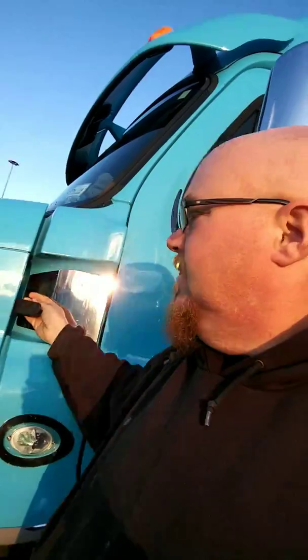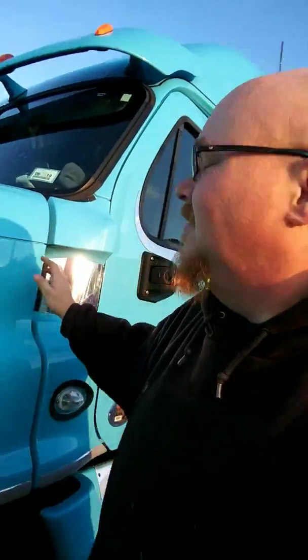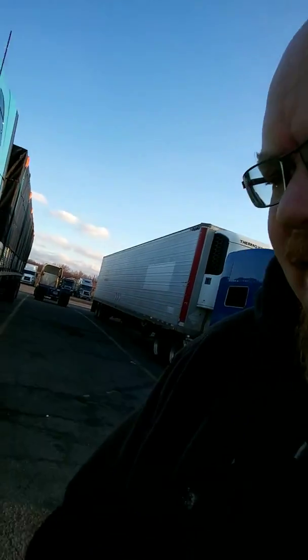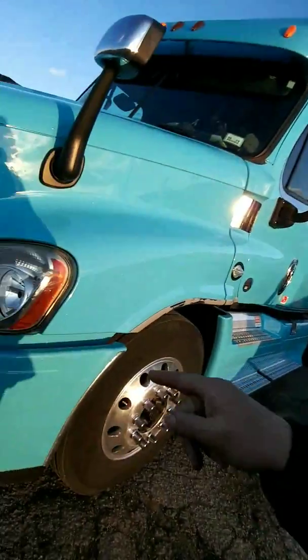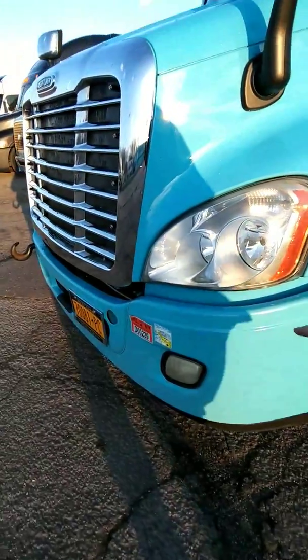I just got done getting the truck washed. I'm outside of Chicago — Gary, Indiana, which is kind of like Chicago. Here's your first look at the truck after the wash — not looking too bad. One of the things I want to do this summer: I repainted the bumper, but I might redo it again with a can.